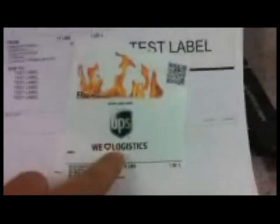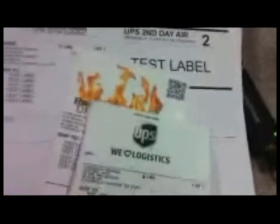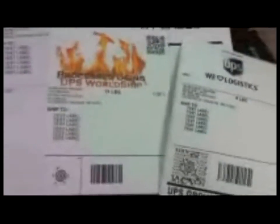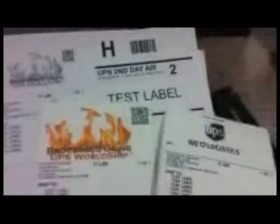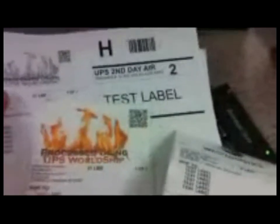As you can see here, your standard label now has the option of using a header. This is different from a company logo, because as you can see, it can be changed per shipment. Not only can the image at the top of each label be changed per shipment, but the printer can be changed by shipment as well.